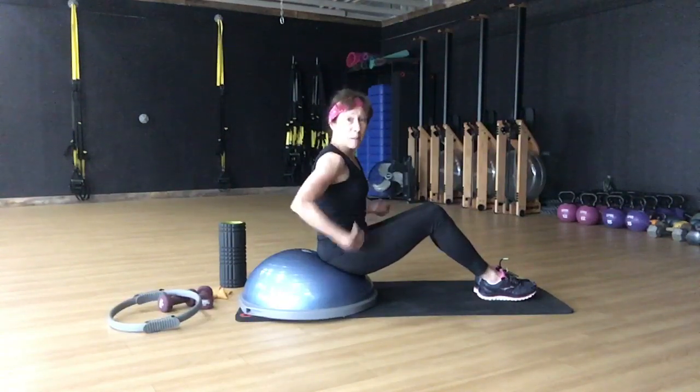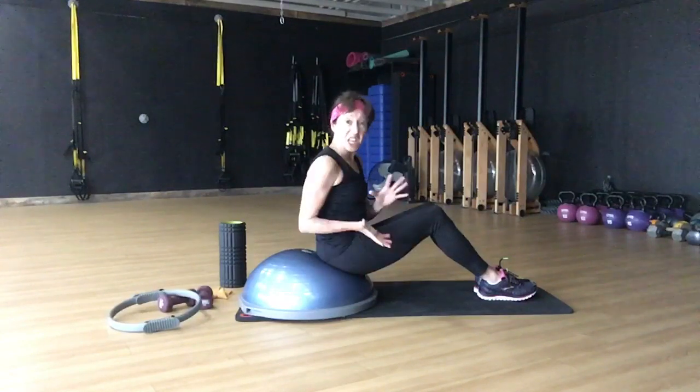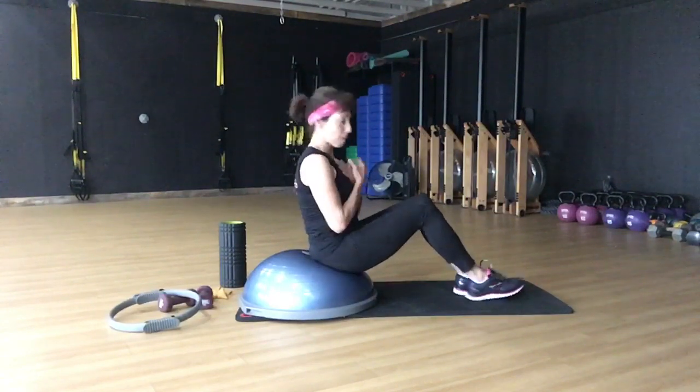Hi, I'm going to give you three minutes of an ab and glute buster, so join me. You're going to need a Bosu. If you don't have one, you can get like an old school ball. Sit nice and low for back support, sit up high for less back support.